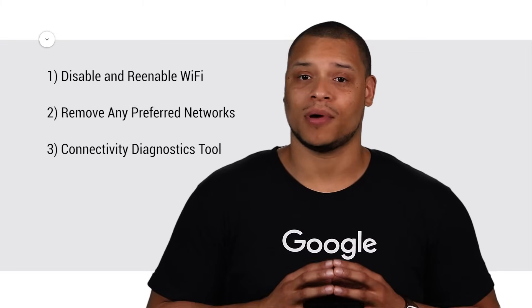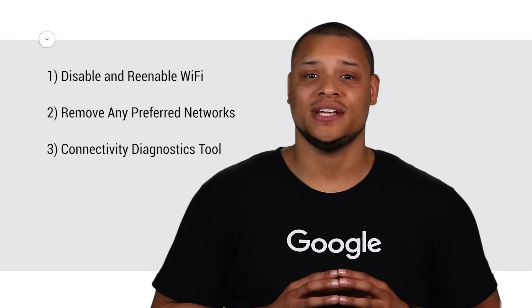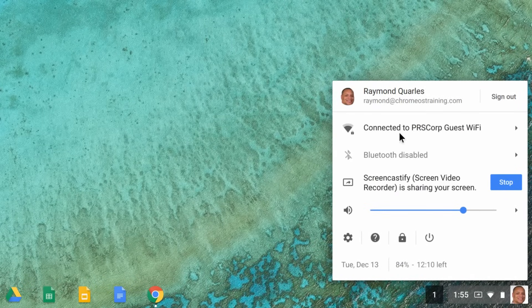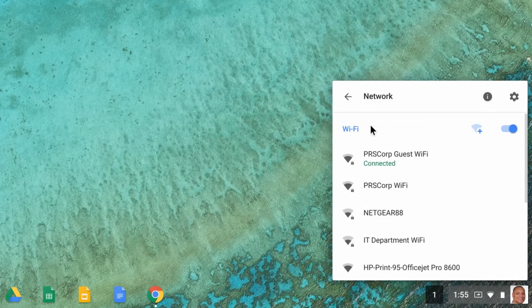Next, we'll walk through troubleshooting if your Chromebook is the problem. Follow these steps and check your connectivity after each. First, disable and re-enable Wi-Fi on your Chromebook by clicking the status area at the bottom right and selecting the Wi-Fi network. Then click to disable and enable Wi-Fi.